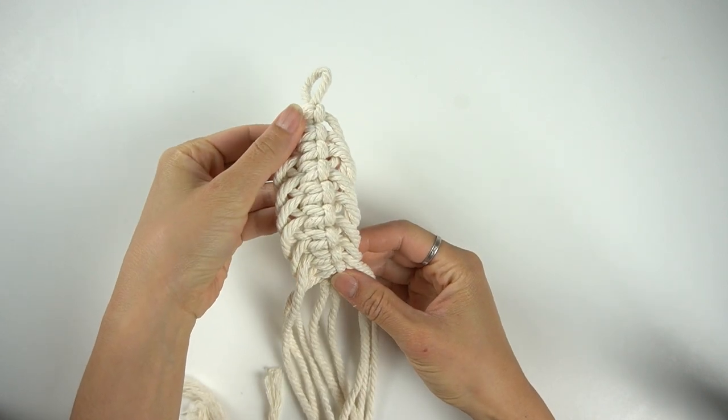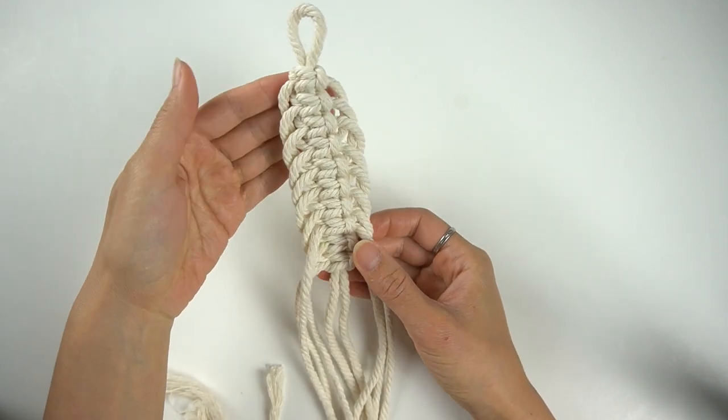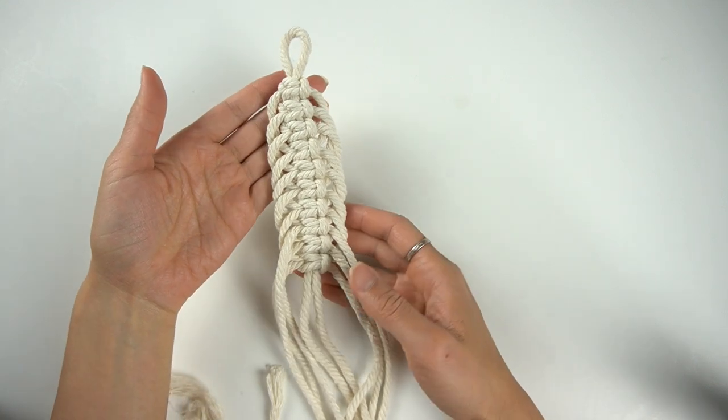To make this pattern you will need four long strands of cord at about 100 centimeters long each.